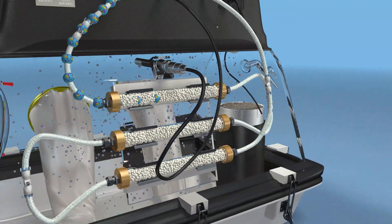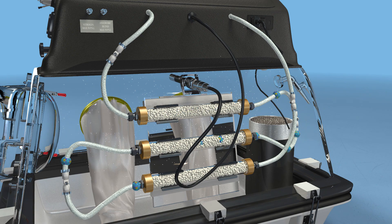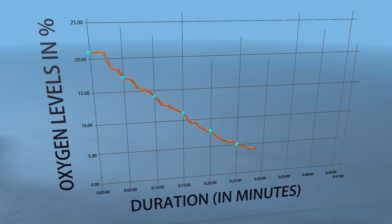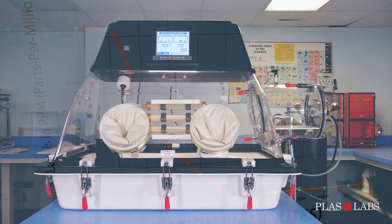Approximately 27 purging cycles make up the Go Anaerobic operation. Upon completion of purging the anaerobic chamber, less than 300 liters of gas will be consumed. The completely sealed design reduces the amount of gas needed to purge and maintain the anaerobic chamber. Your anaerobic chamber is now ready to use.